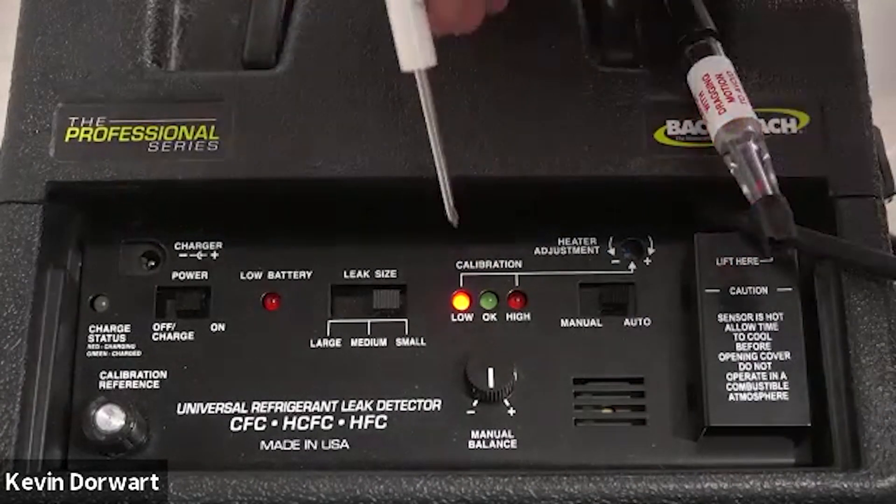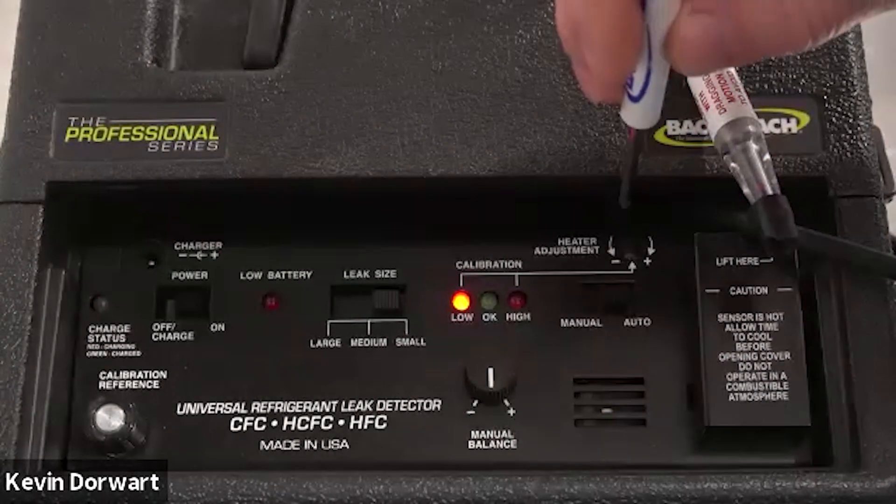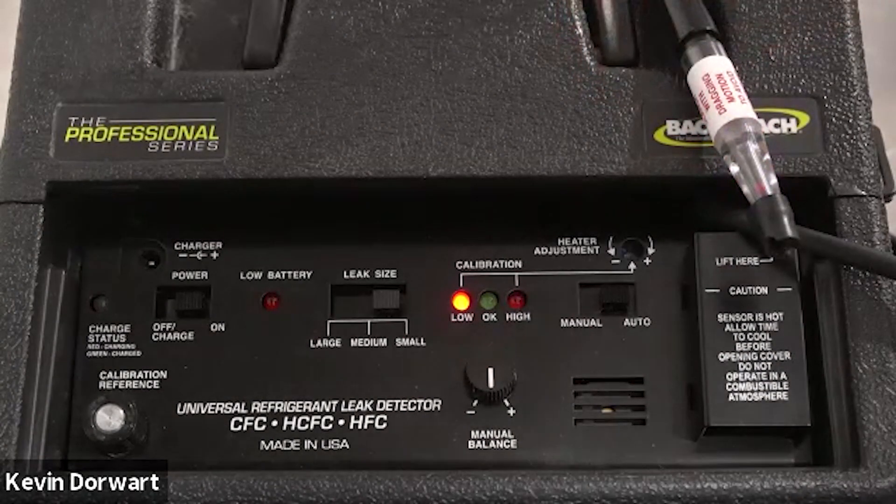If only the low LED illuminates, that would be a sign there is not enough current going through that circuit, and we would simply rotate the heater adjustment clockwise and retest until we have a proper calibration.